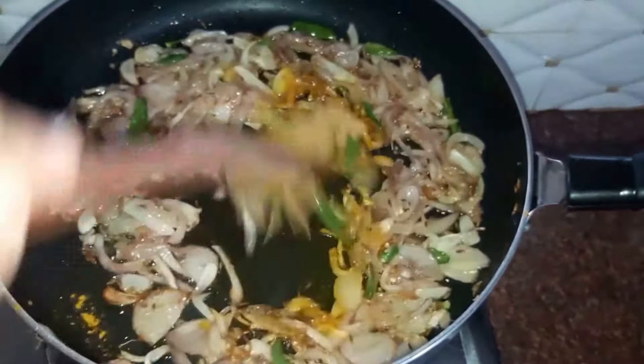We've dropped in our chicken now and mixed it well. We will let the chicken cook nicely. Cover it with a lid. Our chicken is almost done — you can see that the oil has separated from the chicken and coated it well.